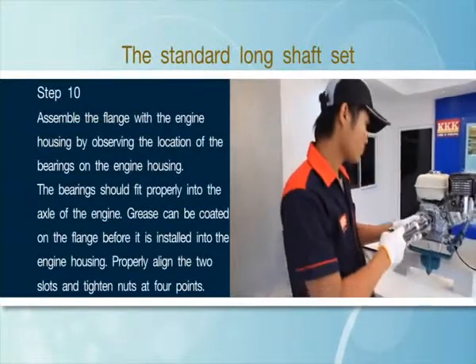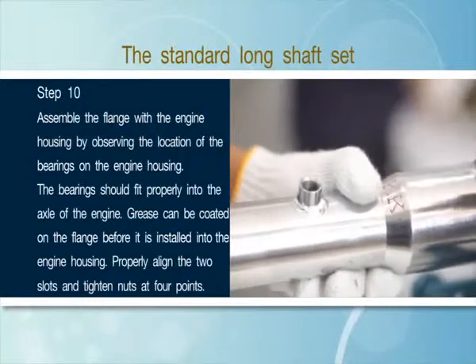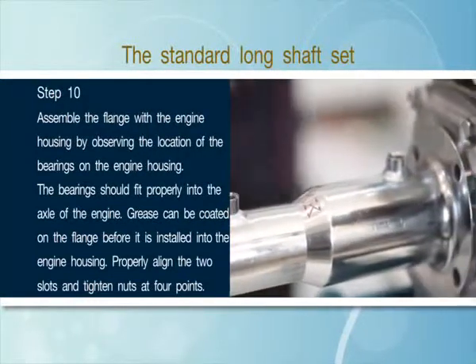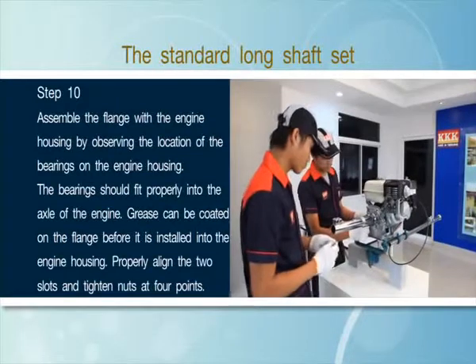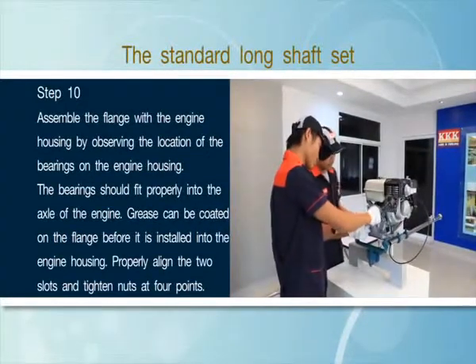Step 10: Assemble the flange with the engine housing by observing the location of the bearings on the engine housing. The bearings should fit properly into the axle of the engine. Grease can be coated on the flange before it is installed into the engine housing. Properly align the two slots and tighten nuts at 4 points.